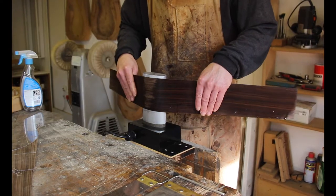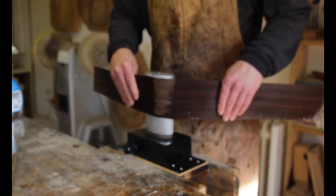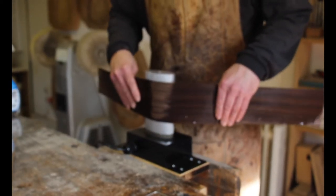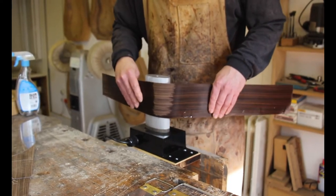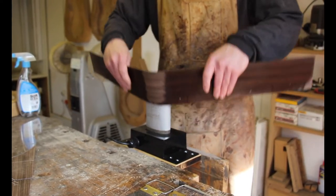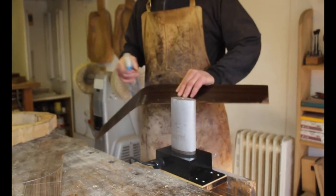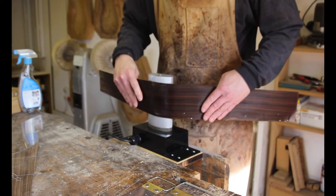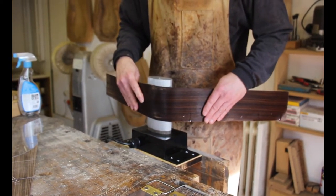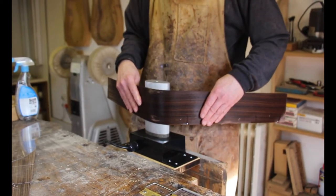I always start in the middle with the waist of the guitar — that's the tightest curve of the instrument. In a sense, the test of how well the sides are going to bend is that if you've bent the waist and got that done, then everything else is going to be fine after that.